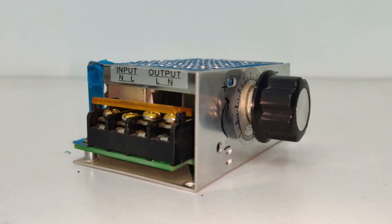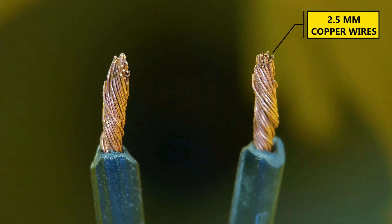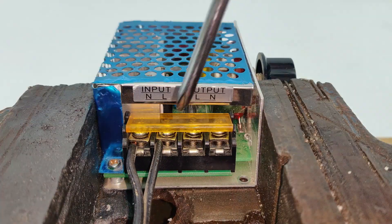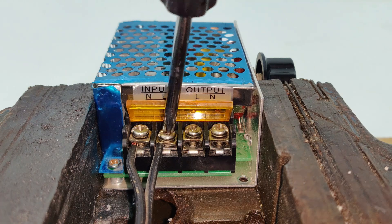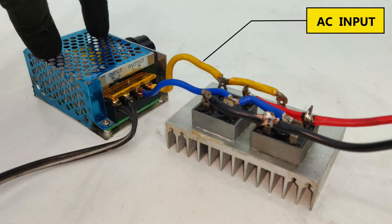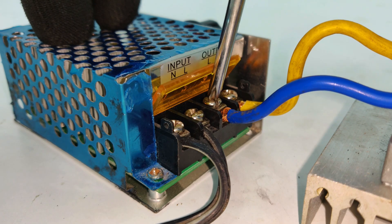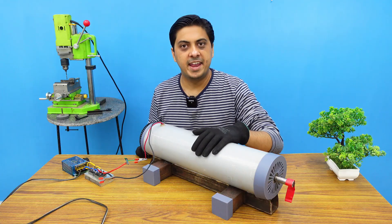Starting with the AC input, I have these 2.5mm copper wires which will be connected as shown. These are temporary wires which will be replaced at the time of full load testing. Finally, connecting the AC input of my rectifier to the output of my controller.